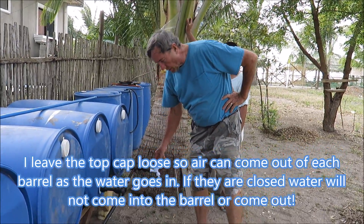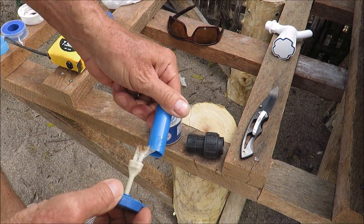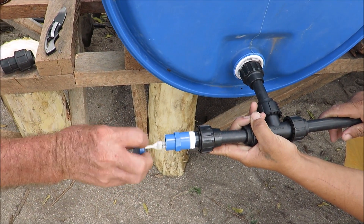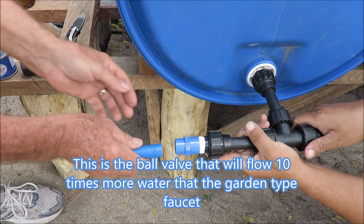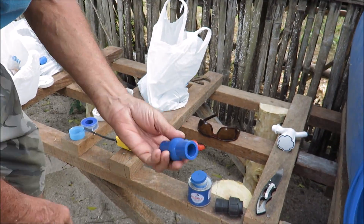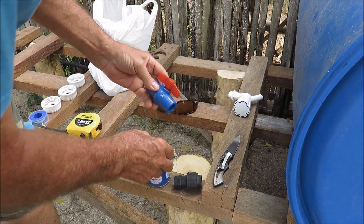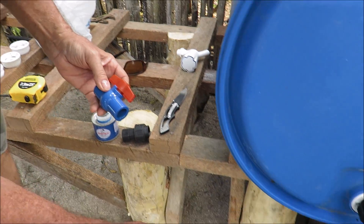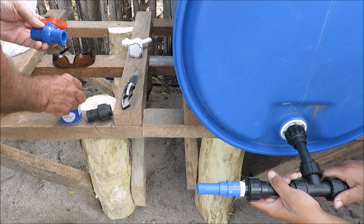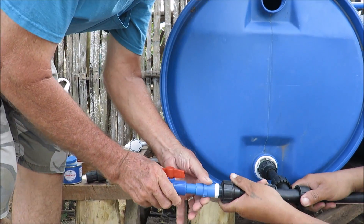We're going to get a little PVC glue and put it on this fitting here and on the inside of this one here, then slide this in with a little twist — that one's glued. Now we do the same thing with the valve: put a little PVC glue on the inside and a little on the outside. Be sure to get plenty of glue on them — you don't want to miss any spots because we're really not in for having leaks. There we go, now we've got the valve on.